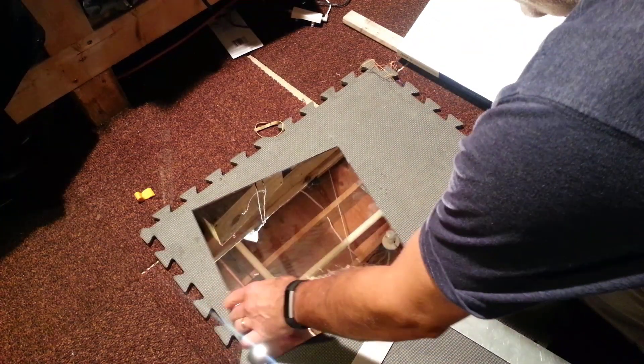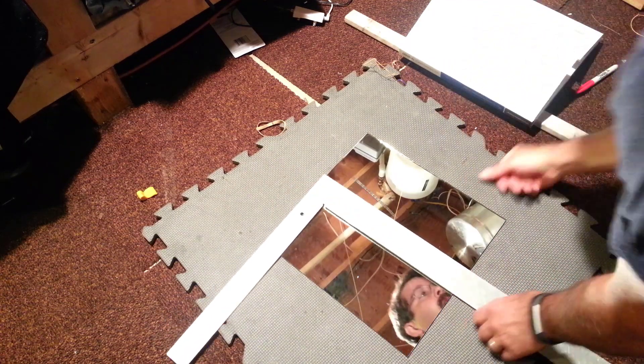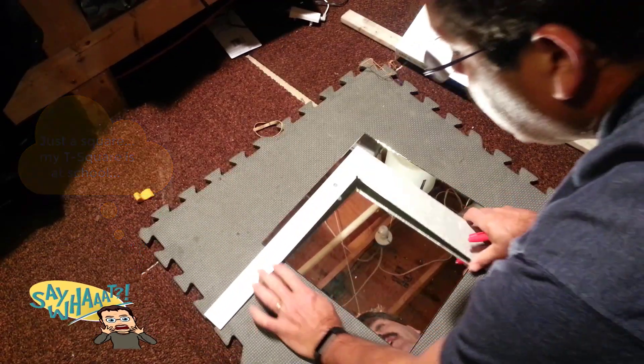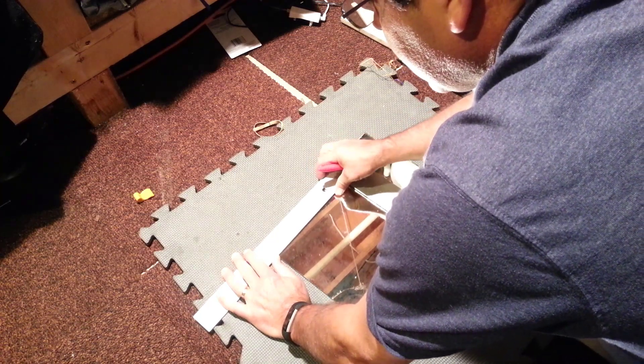You can cut on top of cardboard or something so that you can keep glass from getting all over the place. You'll want a T-square so that you can make your measurements accurate. I know that mine needs to be about nine and a half, so I'm going to line it up with that edge.